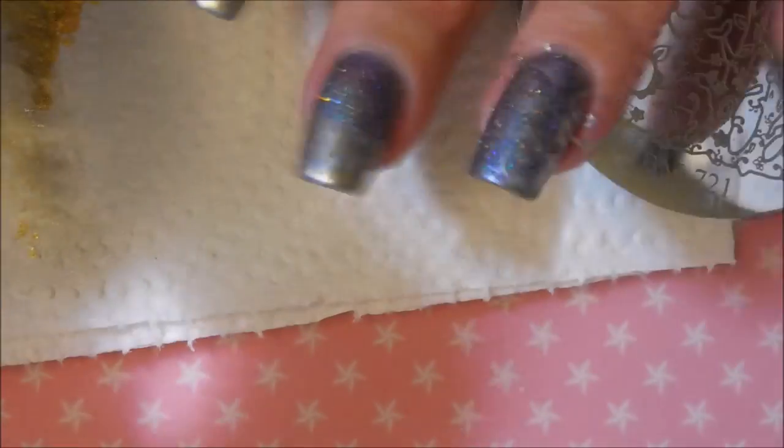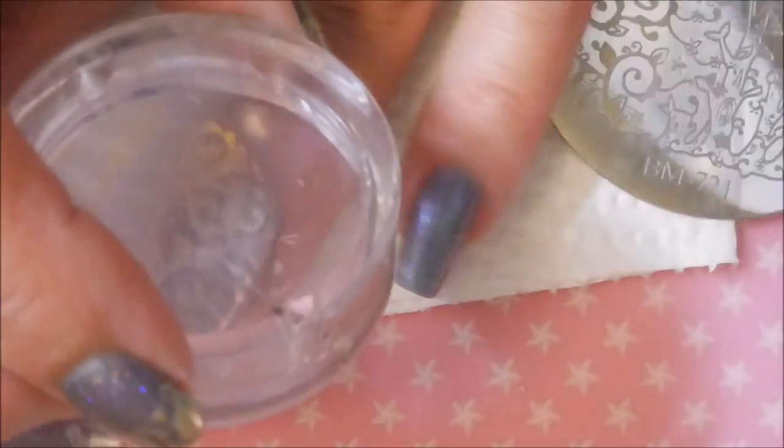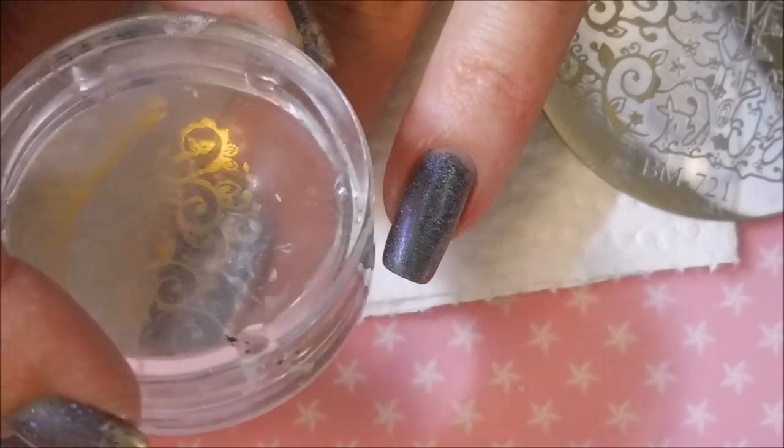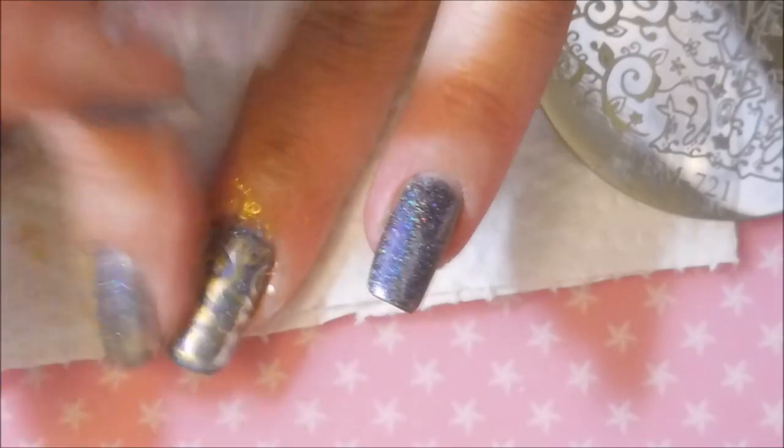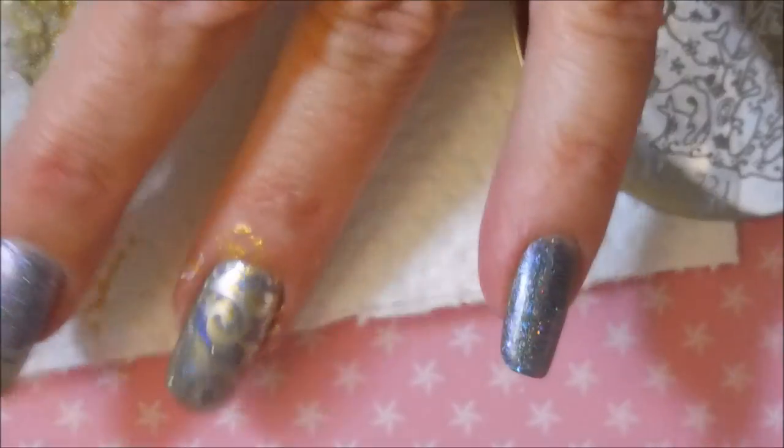I did wear this manicure on its own — just the base polish — for a day or two before I decided to stamp over it. And I enjoyed it on its very own for a little bit.